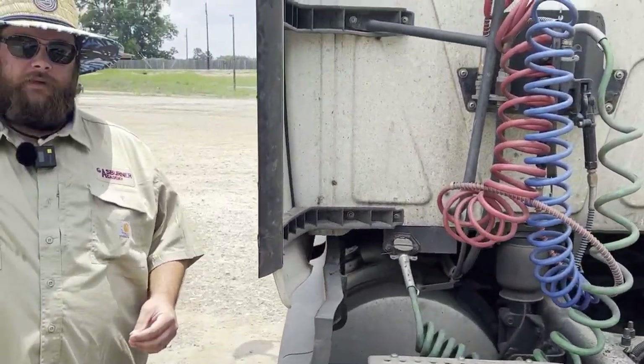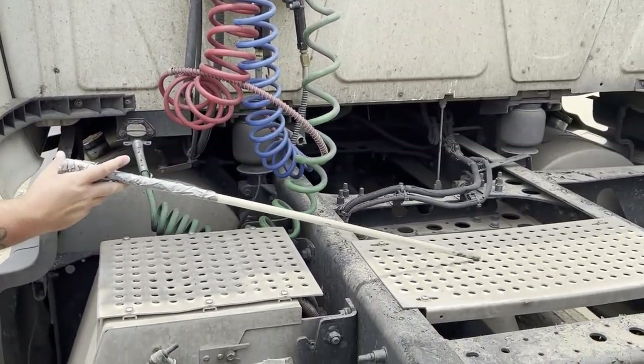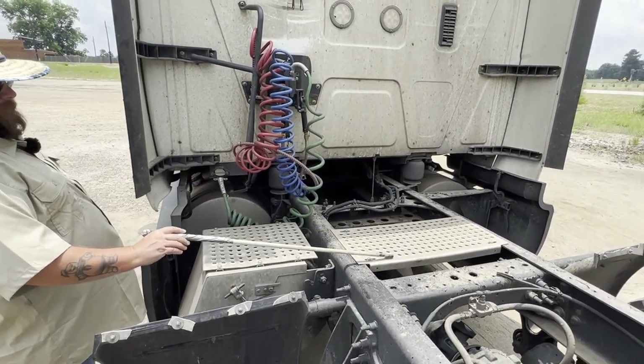Regardless of whether you have Form A, B, or C, you have to do this part — but if you have Form B, you'll do it anyway because it's also a part of coupling. My catwalk is properly and securely mounted, it is not bent, cracked, or broken, and it is free of foreign objects and debris.